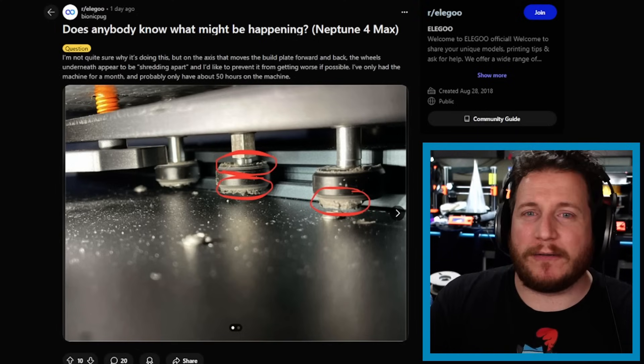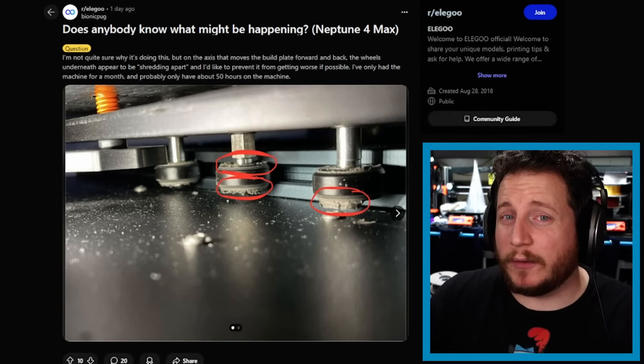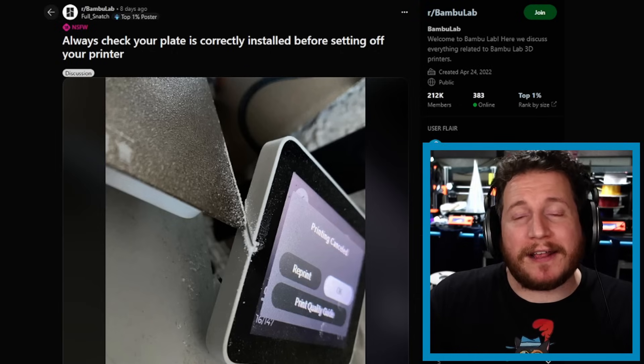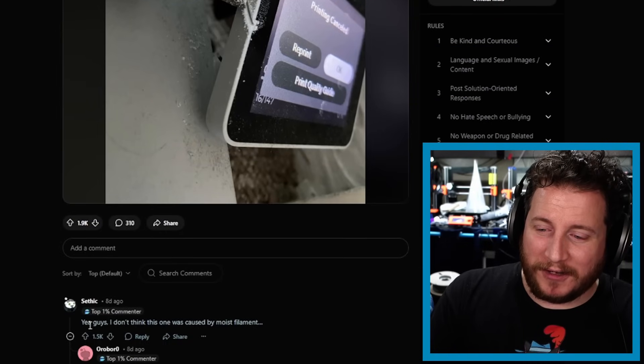Good on this user for finding this. The thing is, 50 hours on the machine — it definitely wasn't set right from the factory. Hopefully with how new this machine is, Elegoo will help you out. Always check your plate is correctly installed before starting a print.